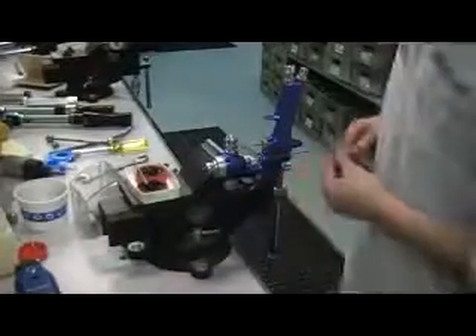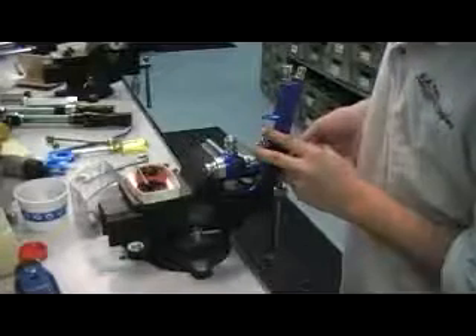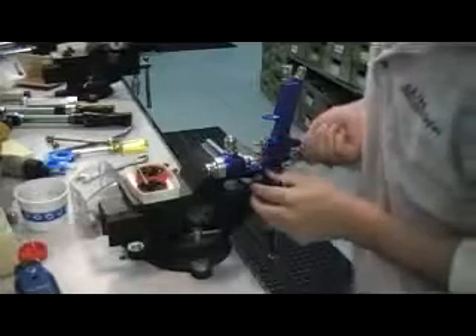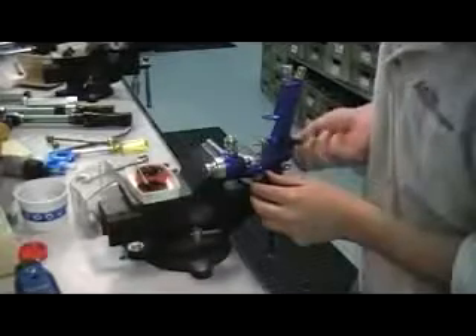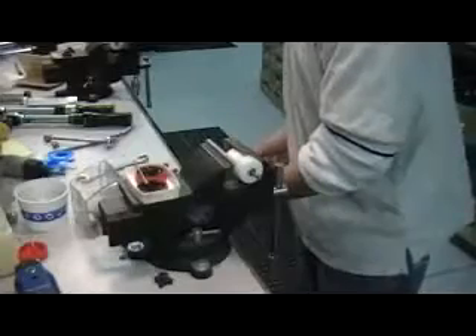This is the control knob. Trigger. And trigger stud and screw.